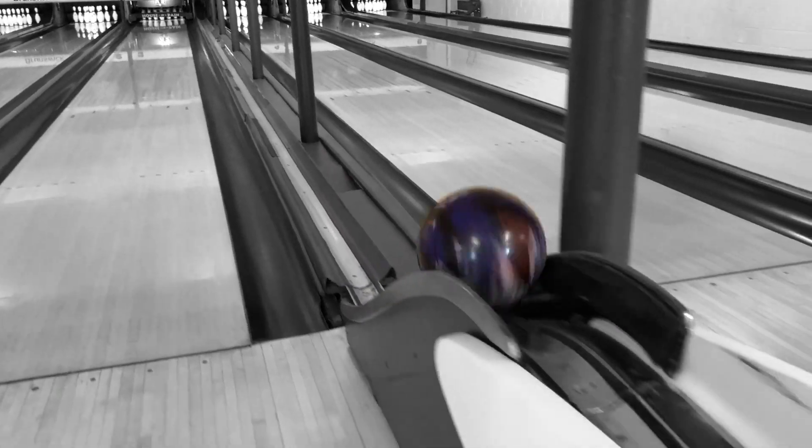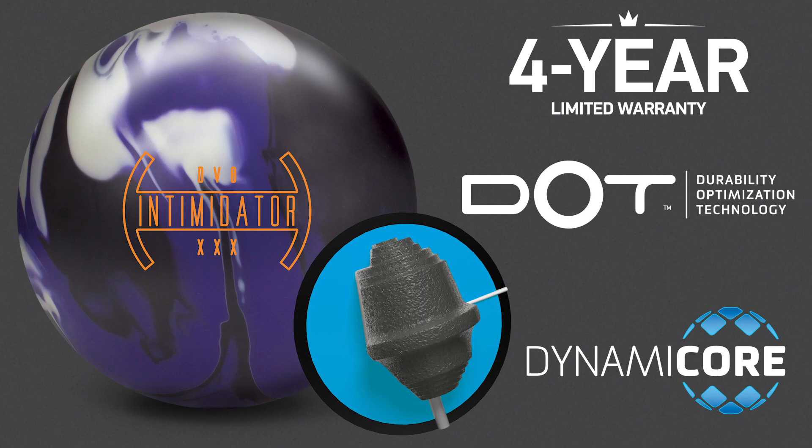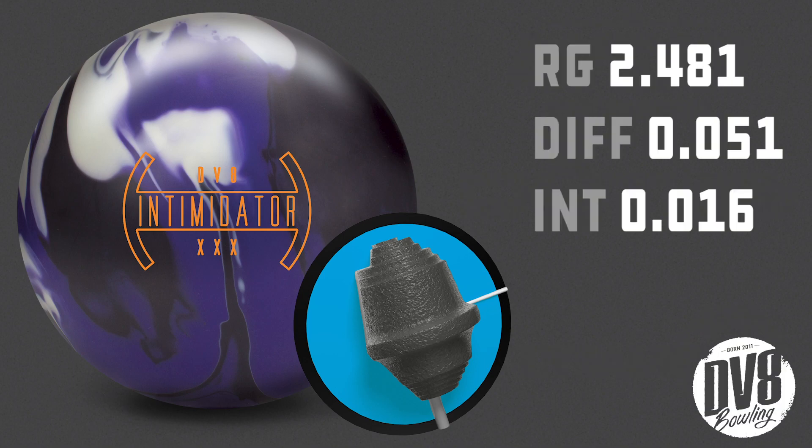The Insider Max solid cover stock creates a ton of traction and hook in the heaviest oil conditions. The Intimidator uses the Assailant asymmetric core featuring DOT and dynamic core technology for optimized durability and power. The Assailant core has an RG of 2.481, a differential of 0.051, and an intermediate differential of 0.016.